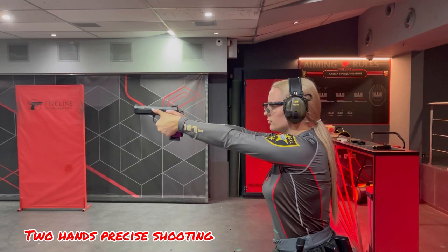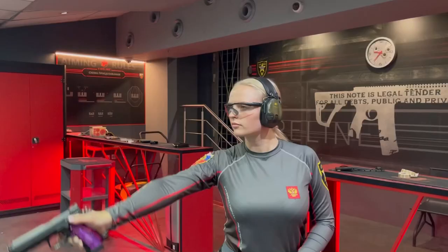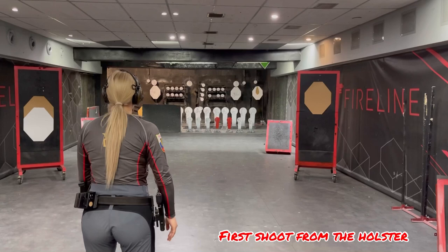Start with warm-up. Shoot with two hands and one hand. It's better to choose a small target so you'll concentrate on aiming. One magazine, make one shot from the holster.